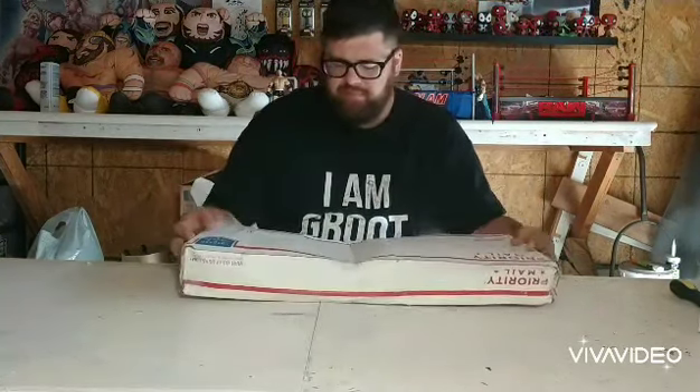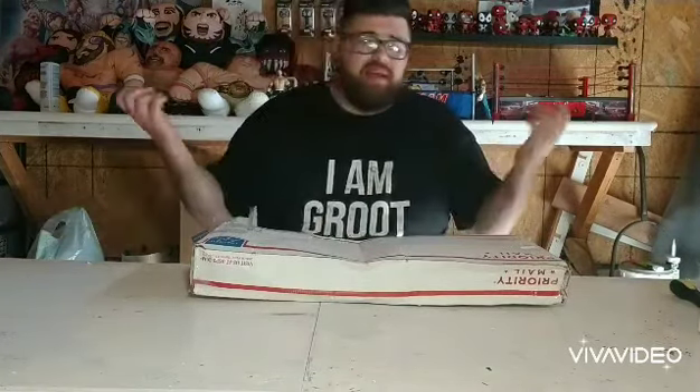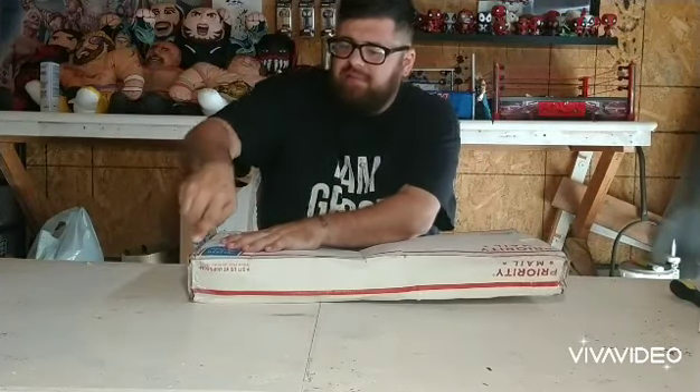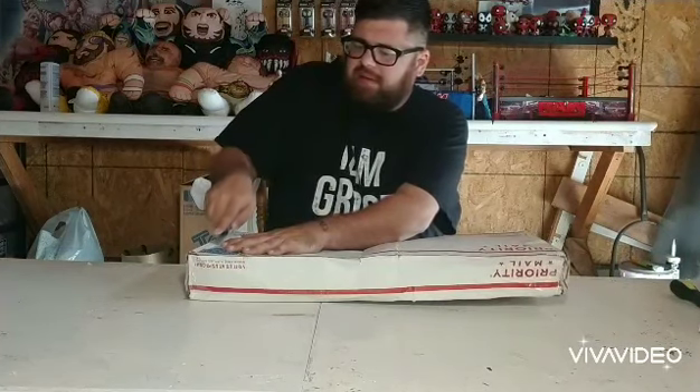I'm going to be unboxing it for you guys today. It came all the way from Vermont. The box is super flimsy because of what's inside of it, but let's get to the quick unboxing. I'm going to try and be careful because I don't want to cut the shroud.